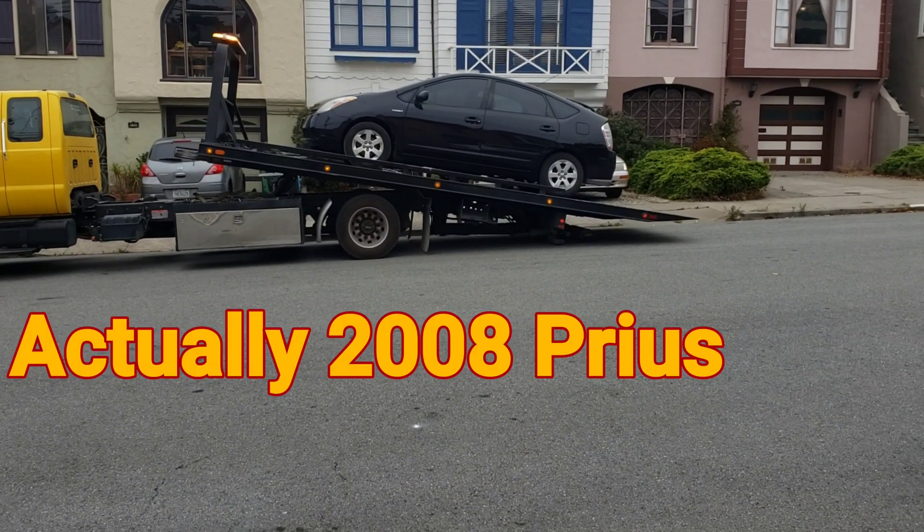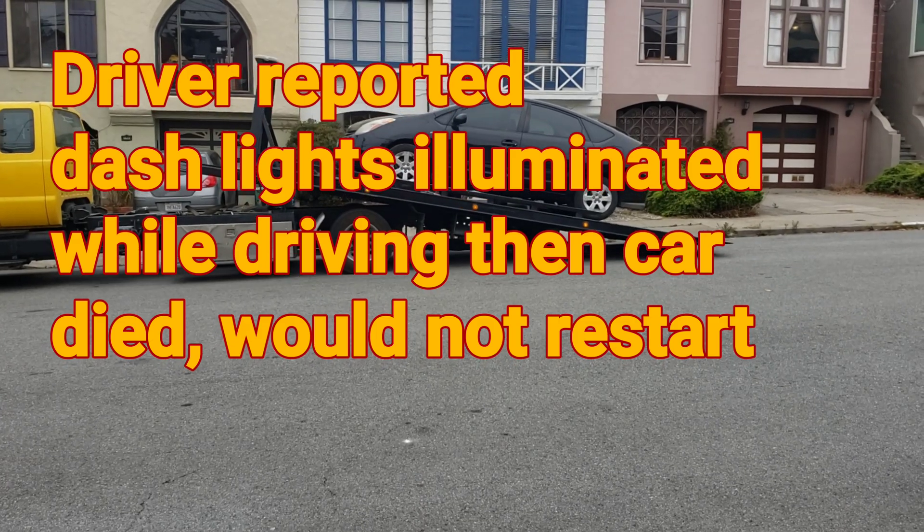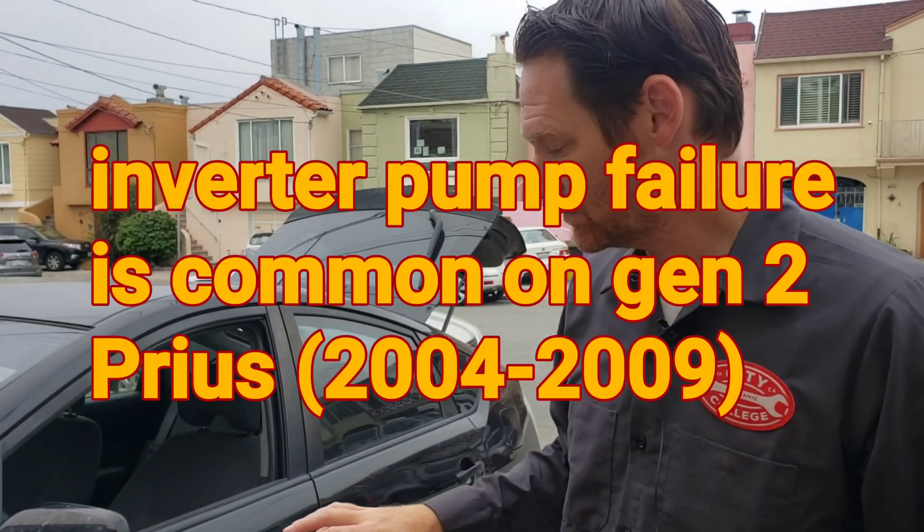A 2018 Prius broke down on the road. We're going to do a diagnosis on this breakdown. The car did just start up, so my guess is the inverter pump failed, which would cause the inverter to overheat. The car would shut down but then turn back on — but who knows, it's just a guess.